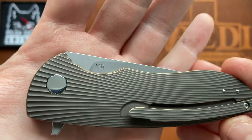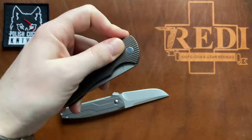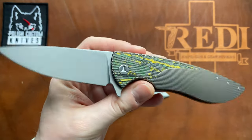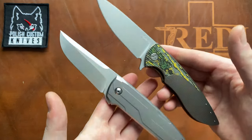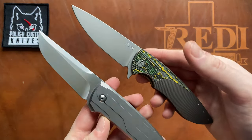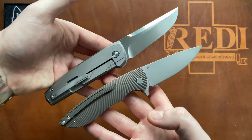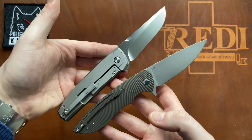Really impressed so far with the Herman Knives Sting — love the inlay work and the gorgeous bronze anodization. We'll see how well the M398 performs. Please check out Polish Custom Knives if you're looking to get a Herman Knife or a JK Knives Dwarf — both have models available there. Check the description for all the links. Thanks for watching, have a nice day, and goodbye.